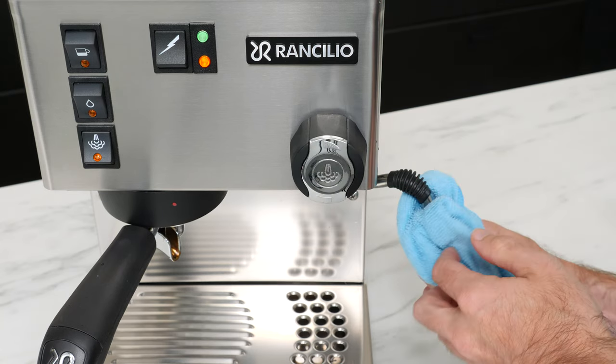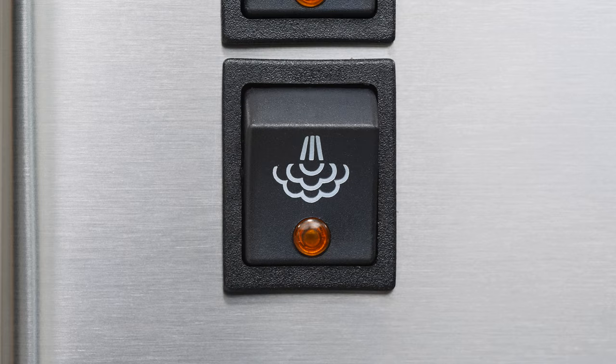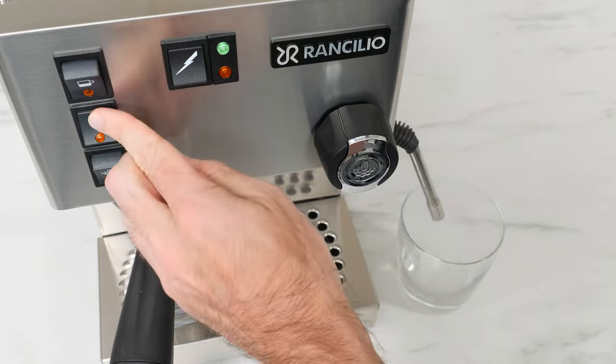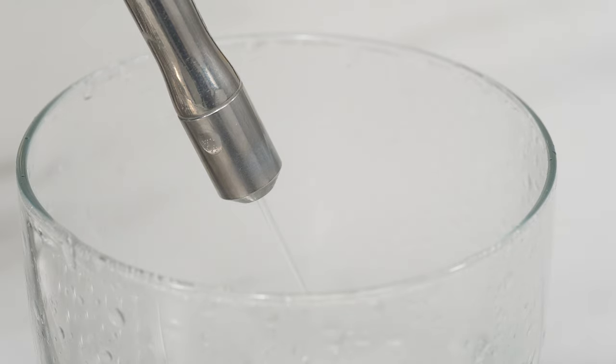After you're done steaming, wiping, and purging your wand, turn off the steam switch. Place an empty container under the wand, open the steam knob, then hit the switch labeled pump or hot water, depending on your machine. Continue until you see a solid stream of water coming out of the wand, at which point you can turn off the pump and close the steam knob.